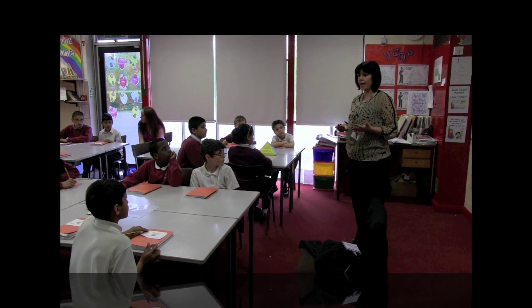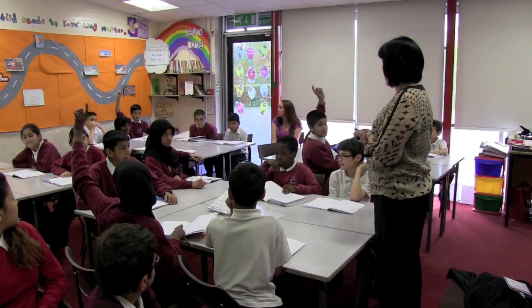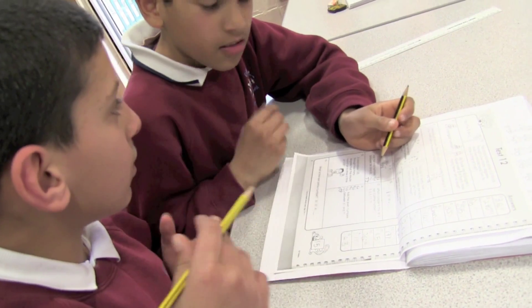BestBuds is a whole school maths marking system. It concentrates on using marking outcomes to help inform teachers' planning and to effectively address misconceptions whilst making good use of peer support strategies. Put simply, it helps me to make better progress in maths and it's fun too!